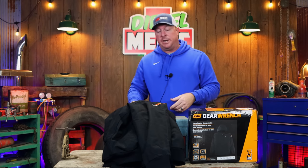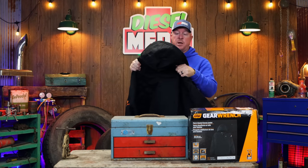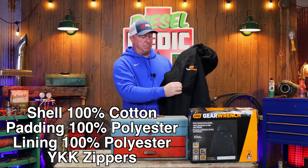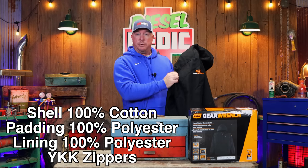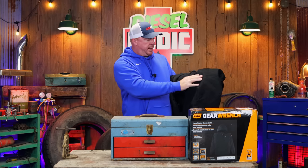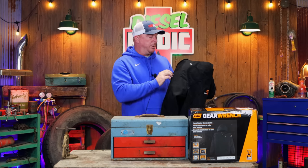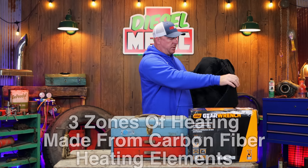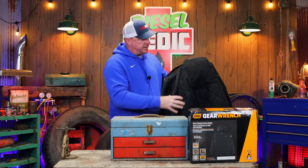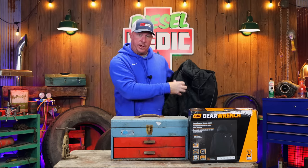This is their heated jacket. It comes with a non-removable hood. It's kind of that Carhartt-type canvas material that we're all used to, that holds up very well. It does have a fleece lining inside. What makes it even cooler is it's got three zones of heating — one on the left chest, one in the center of the back, and one on the right chest.